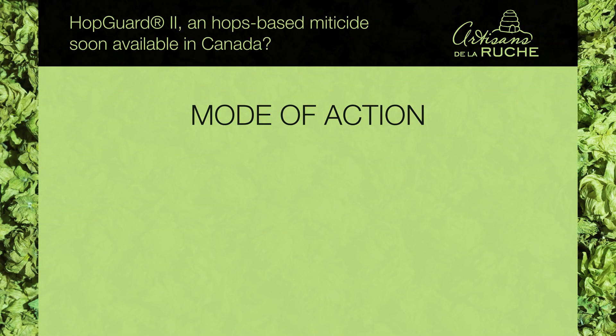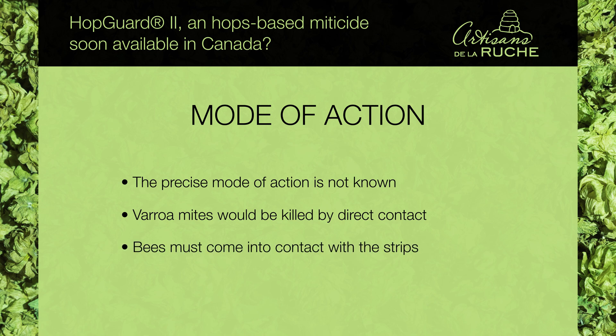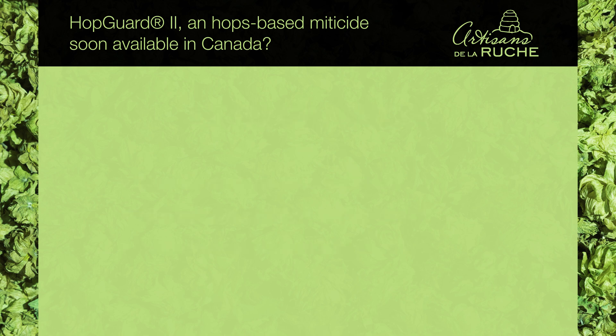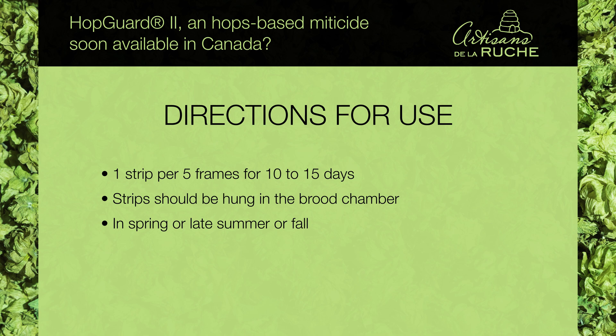The precise mode of action of the product is not really known. It would be through direct contact that the Varroa mites are killed, meaning that bees must come into contact with the strips in order to kill mites on them. It is recommended to place one strip per 5 frames for 10 to 15 days. The strips should be hung in the brood chamber of honeybee hives. HopGuard 2 is applied in spring or late summer or fall. We need to choose a time when there is little or no brood, because brood could reduce the efficacy of the product.